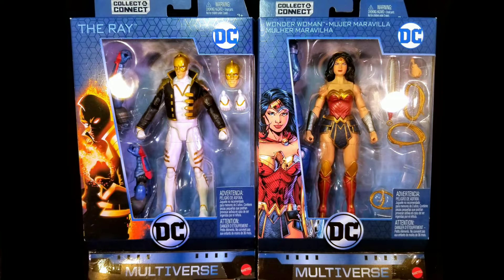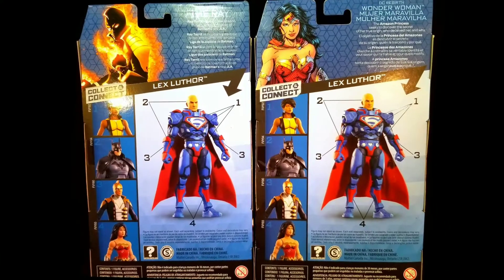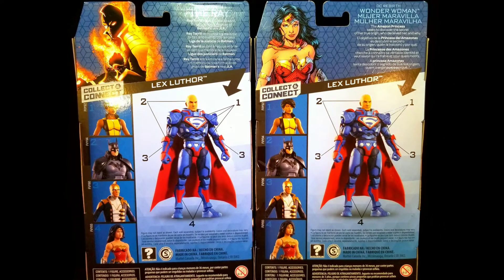Taking a look at the front of both boxes, we can see that the figures are showcased in your standard DC Multiverse window box packaging. Turning both boxes around, we can see images of the characters at the top. At the center, we can see the Collect and Connect Super Lex Luthor figure, and on the left, all the figures from this wave.